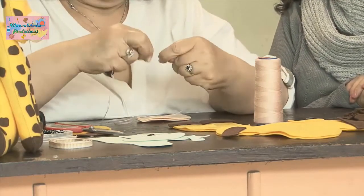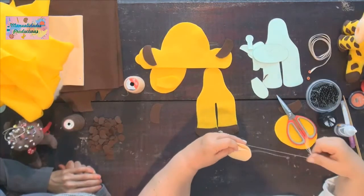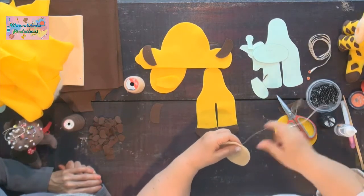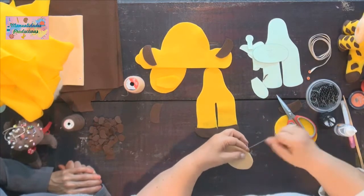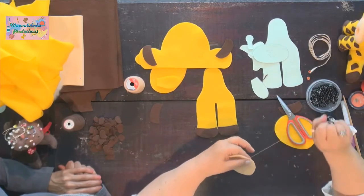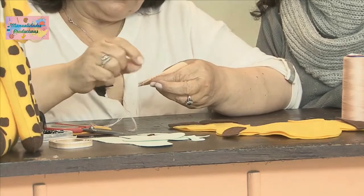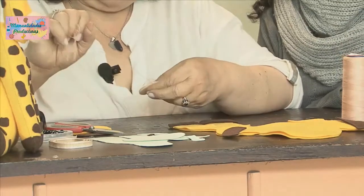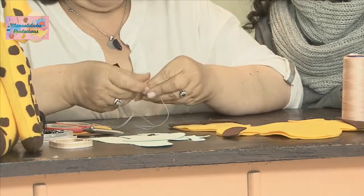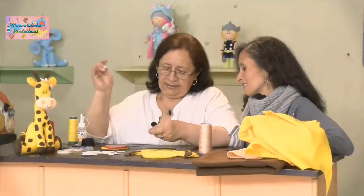Aquí sí no podemos utilizar el argollito; aquí nos tocó hacer el nudito y esconderlo. Siempre empiezo por la mitad. Empezamos a hacer nuestra puntada de filete, dejando hasta cierto punto para poder rellenar, porque esa también va rellena. Así damos hasta terminar toda la trompita.